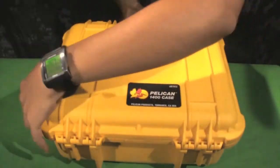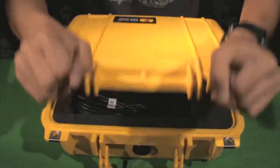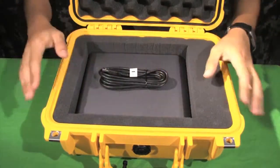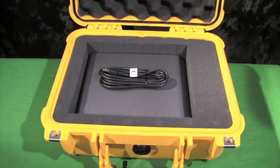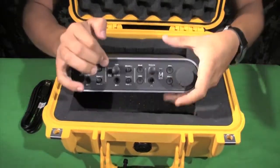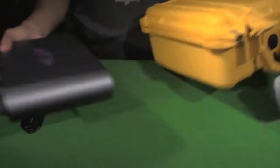All right everybody, thank you for coming and watching another cage tutorial. We're going over the Avid Pro Tools inbox today. You get the case here, a USB, and an inbox. To use this item you're going to want to take the USB and the inbox out of the case. We'll get rid of the case for right now.